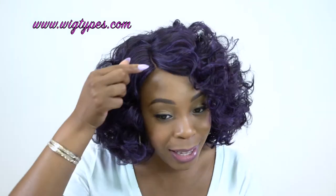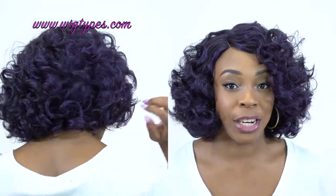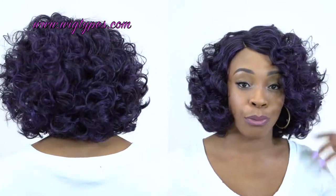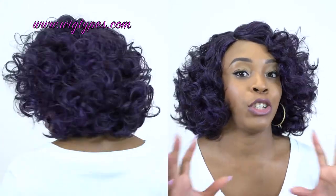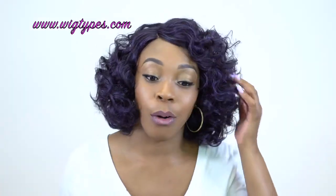In terms of texture, it has a light yaki texture — it's a little more on the silky side and it does have a little shine to it, but it's not too shiny. You wouldn't really need a dry shampoo on this because when you take it out of the box it shines a lot, but once you finger comb it, it's perfect — not too shiny at all, and really pretty.